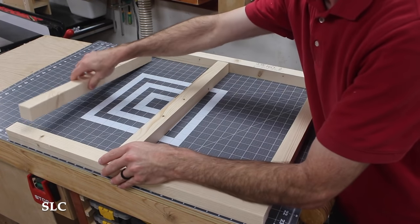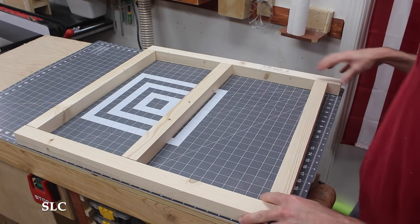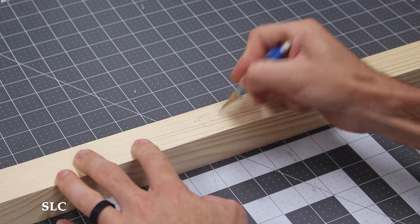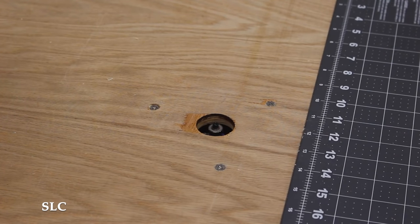I next started to set up the legs in the corners since they could be put together individually. To keep from mixing them up, I made sure to mark the top as well. It was then time to use my router table with a round-over bit to smooth out all of the edges — hopefully this will minimize any splinters in the future.